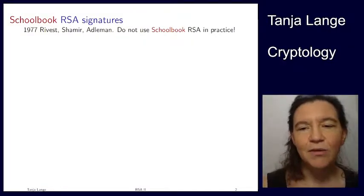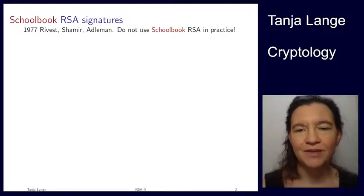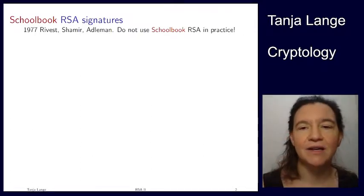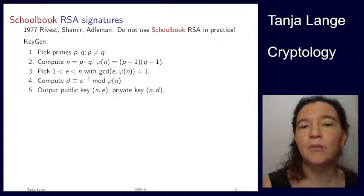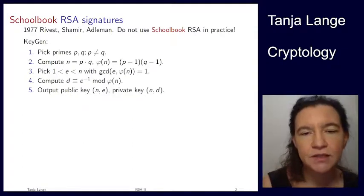We've already seen how RSA encryption looks like for schoolbook RSA. Now, just to recap what these pieces are, I'll do the schoolbook signature version — again, schoolbook in bright red. You should definitely have some padding on your message. The key generation for schoolbook RSA signature looks exactly the same as in the encryption system.